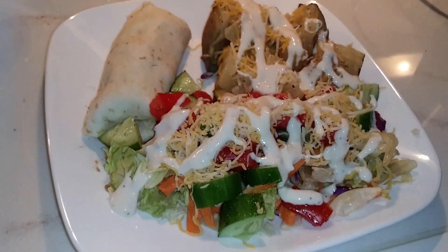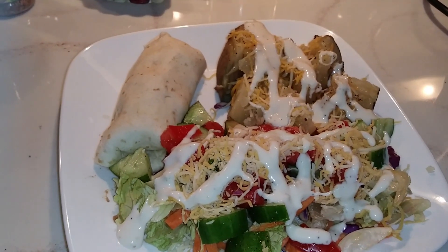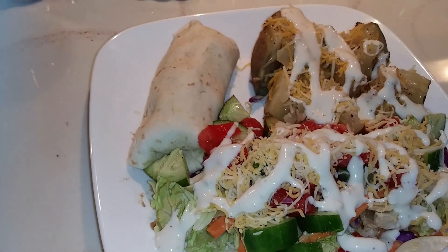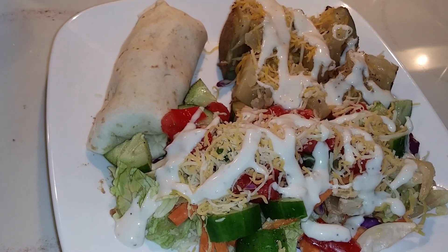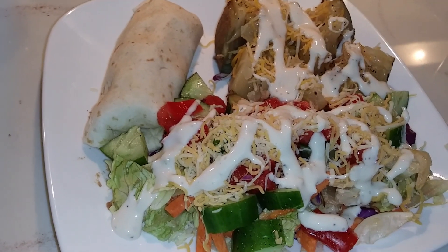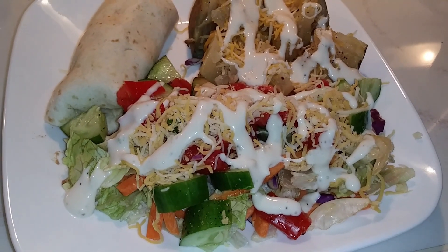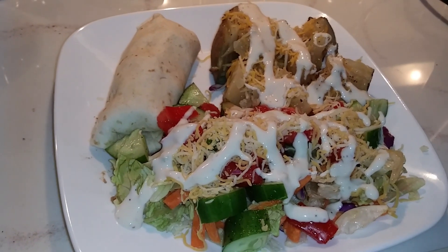Here's tonight's dinner. Potatoes that I cooked a few days ago when I cooked the beans. Then I had a little tiny bit of beans and rice mixed together, leftover, so I put that in my little tiny burrito there. And then salad, homegrown tomato, homegrown cucumber, cheese, and ranch dressing. And yes, this is vegetarian, not vegan.